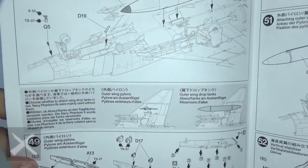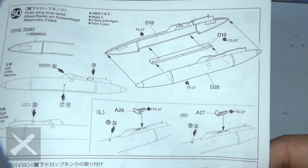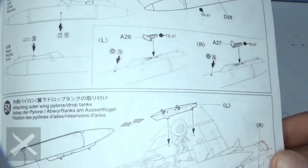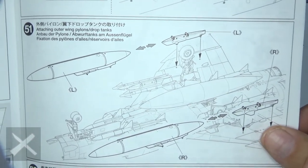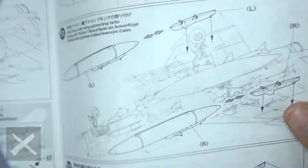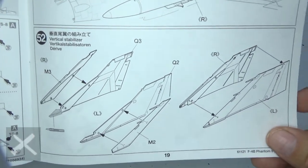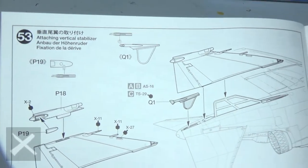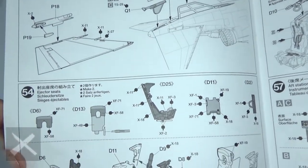Step fifty: more missile rails and drop tank rails — they're rails that go on the plane. Here is the outer wing drop tank; you're going to put that on. Here it is going onto the aircraft with the rails and supports. Then the tail: put the tail together with the antennas and that separate piece there. For step fifty-three, you're putting that little piece at the end and then the tail onto the plane.